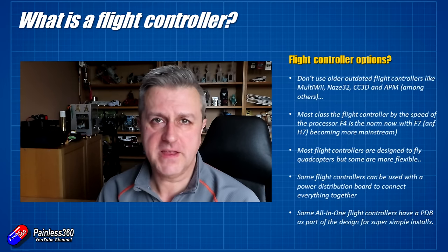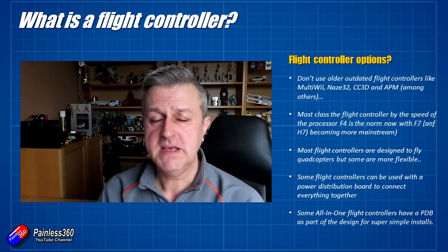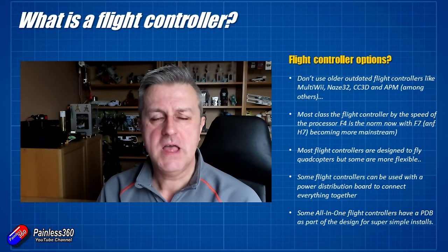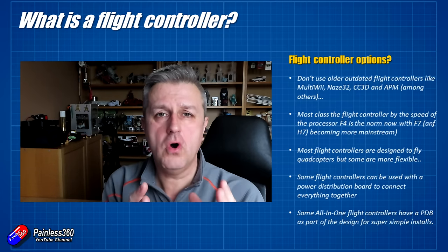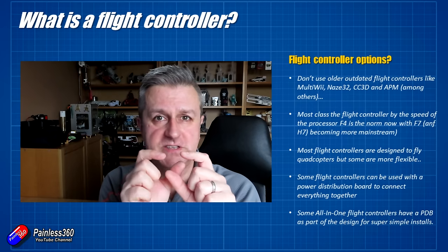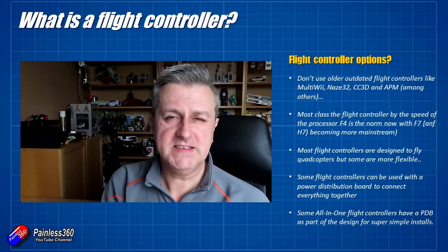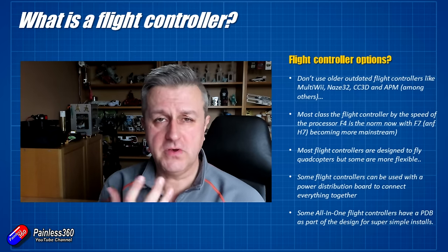There are loads of flight controller options. I started out on this channel with things like MultiWii, APM, CC3D, and Naze32 — stuff that was in vogue five or six years ago. You don't want to be using any of those; don't touch them with a barge pole. These days you want to be looking at flight controllers with a relatively modern CPU — that's what F4, F7, and H7 refer to: how powerful the CPU is on the little PCB board. With modern flight control firmware needing more and more processing power, an F4 board is now the minimum, with F7 and H7 becoming the norm.